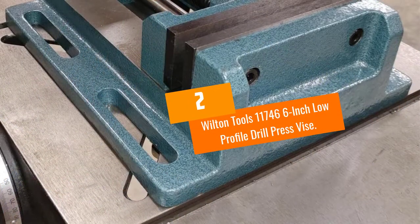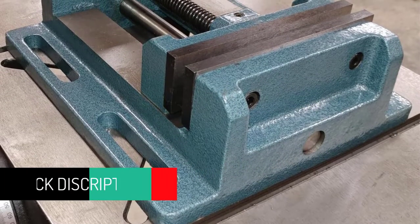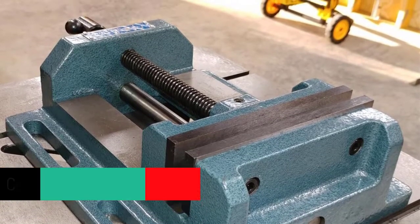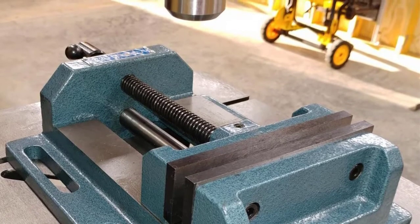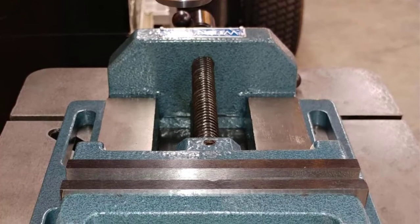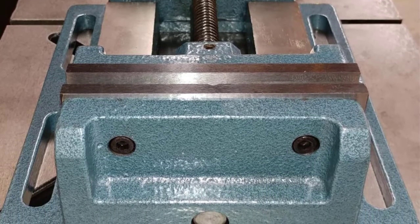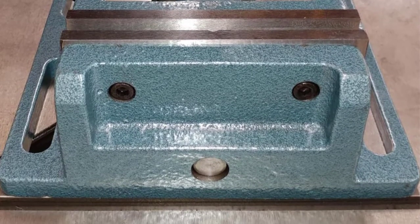At Number 2: the Wilton Tools 117-466 6-Inch Low-Profile Drill Press Vice. This premium model is comparable to the old Delta Drill Press Vice style that is so hard to find. Wilton Tools does cost a little bit more, but the design and build are well worth it. It's a 6-inch model and low-profile, so while you do have larger jaws, you still have a small and portable clamping device. This tool sports V grooves that are both vertical and horizontal to give you the best grip around, and the jaws are made with hardened steel.